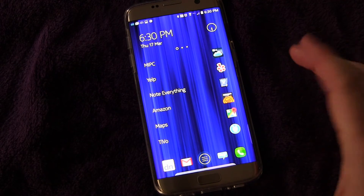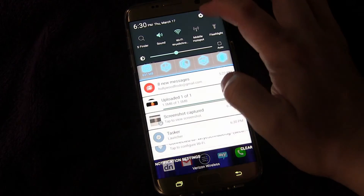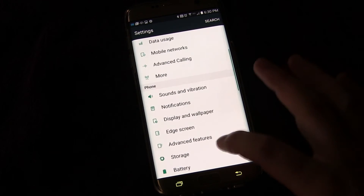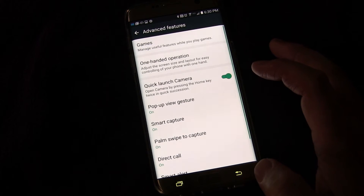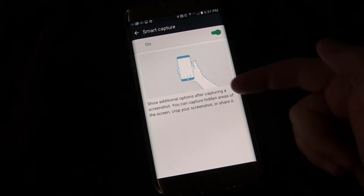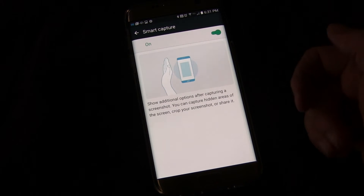I'm going to show you how to turn that on if it's not on already on your phone. Go into Settings, then go to Advanced Features, and look for Smart Capture — right there. It tells you it will show additional options after capturing a screenshot.